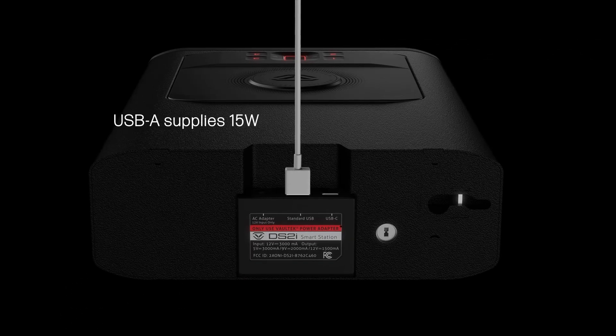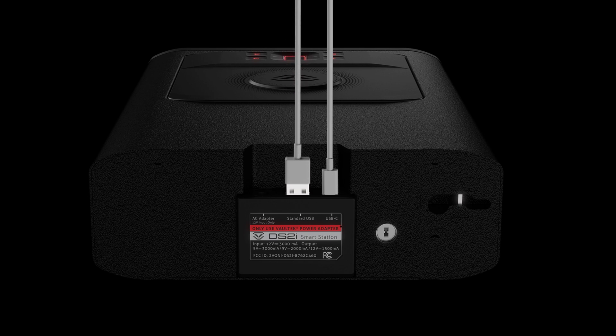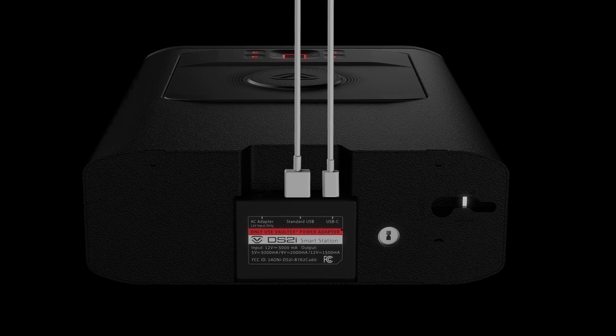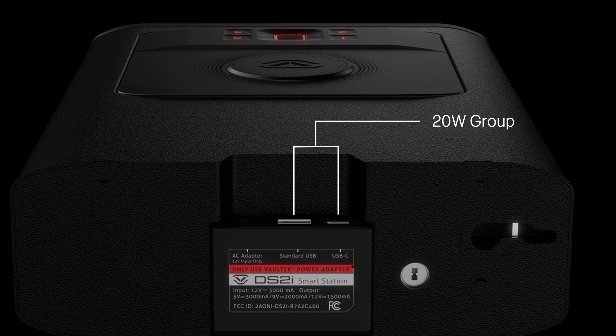The USB-A provides 15 watts of charging power, while the USB-C port allows for 20 watts of charging power. However, the wattage does drop when charging with both USB ports if more than one device is plugged in. On the SmartStations, the USB-A and USB-C ports are grouped and they share 20 total watts.